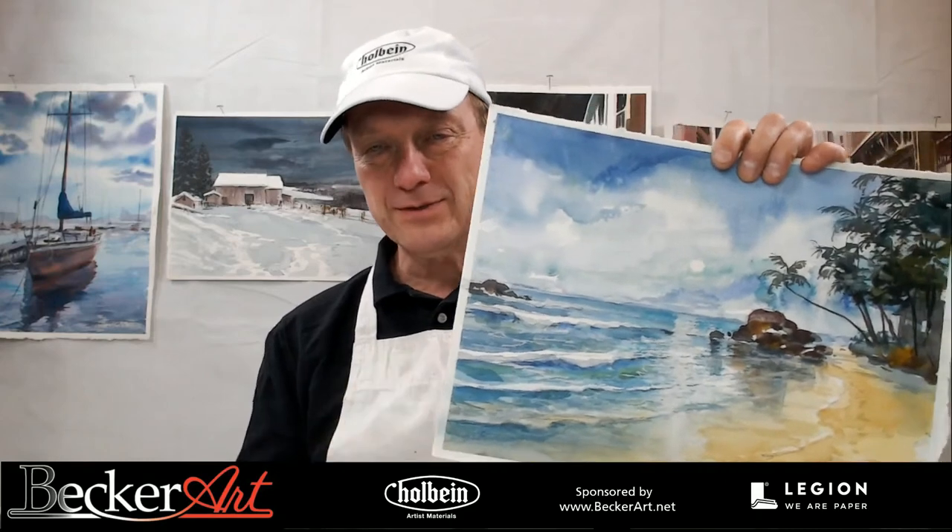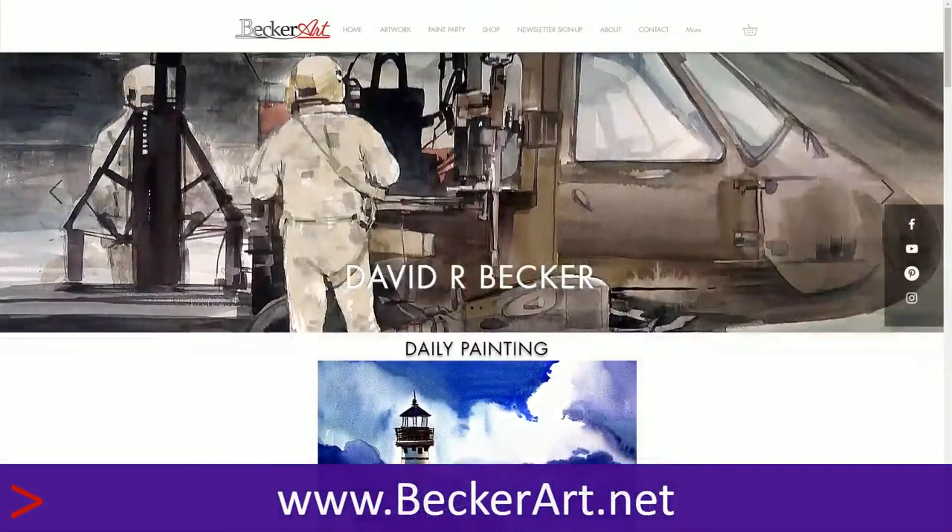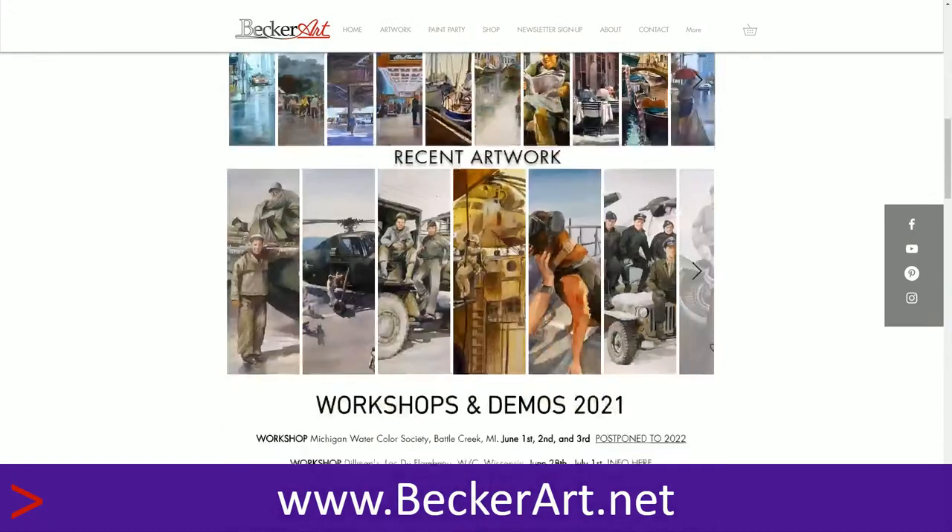They're a lot of fun, and I love seeing what you guys do with them. This week, in my newsletter, I did have a video on waves, so this Thursday we're doing waves. Here's the one I did this afternoon — this is the one we're doing. There's no big frog in the picture here anymore; we changed that, and the fly is gone too. For newcomers, please find everything you need on my website at beckerart.net.